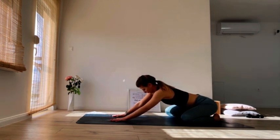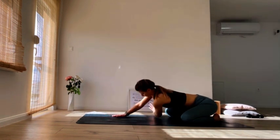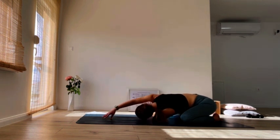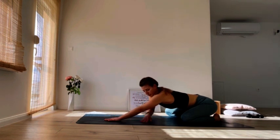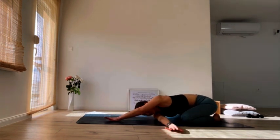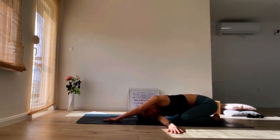Then slowly come all the way up on our hands. Take your left hand underneath your right to thread the needle and rest your head on the floor. Inhale back to center and then the opposite side, feeling the light gentle twist around your shoulders and your upper back.